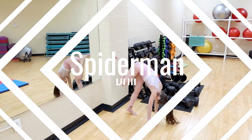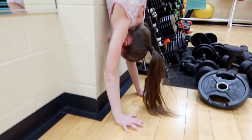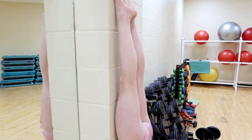One of our favorite drills to help you with your handstand is the Spider-Man drill. In your handstand shape, you want to make sure that you push through your shoulders, have tight abs, squeeze your bottom, squeeze your legs together, and point your toes.